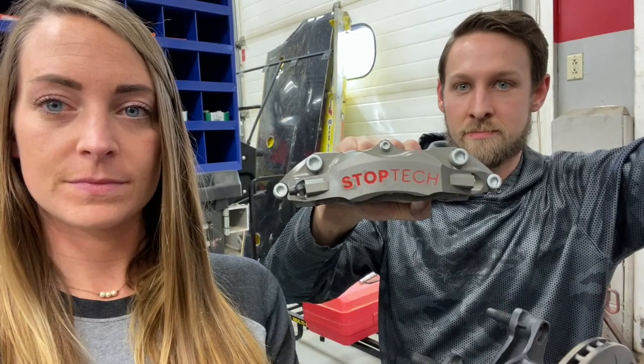What is up everybody, Mandy and Mike here. This is part four — or part five, not really sure — but we're still here building Jenny. Today we're going to be installing StopTech brakes on a dirt modified, specifically on the rear — particularly the right rear.